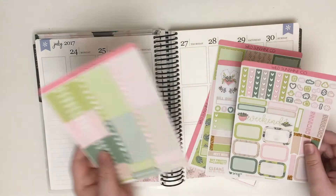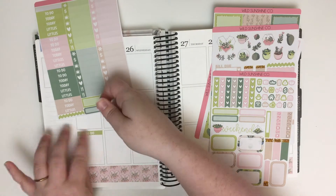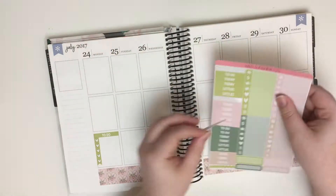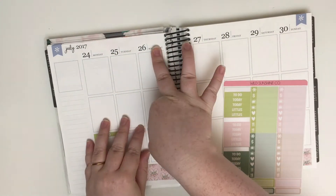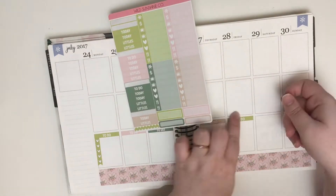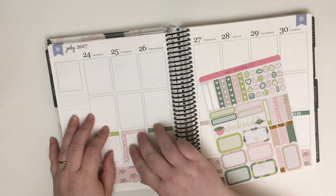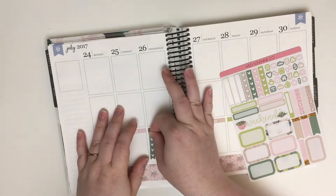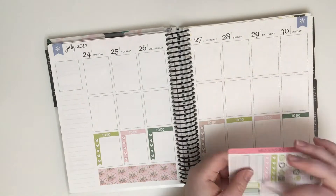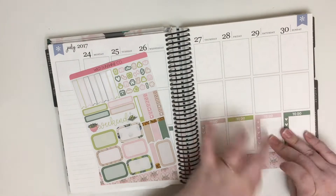I started off by putting down the bottom washi. This week I decided to go with a more traditional Playin' With Me style with the to-do's all along the bottom, because I'm going to attempt to color block again. I'm just alternating the colors as they're listed on the sheet by putting down the to-do headers and then the heart checklists. I will not be filling all of these out during the video — you'll have to check my Instagram for that. I just find when I do more traditional Playin' With Me's like this, it's easier to fill in the to-do's as I go throughout the week.